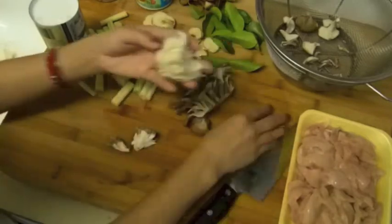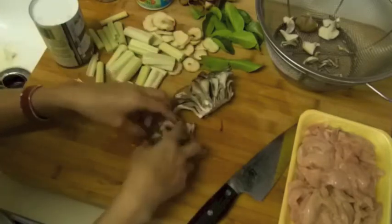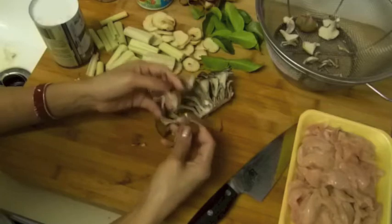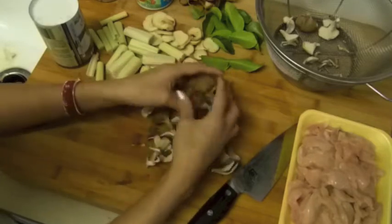Anyway, I'm going to cut the bottom off here — I'm not going to eat that part. We're going to take this one apart. It's very fresh guys, I love it.